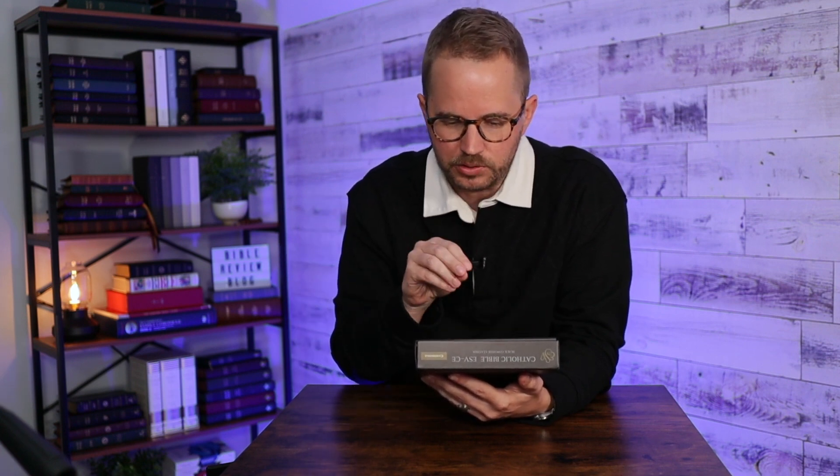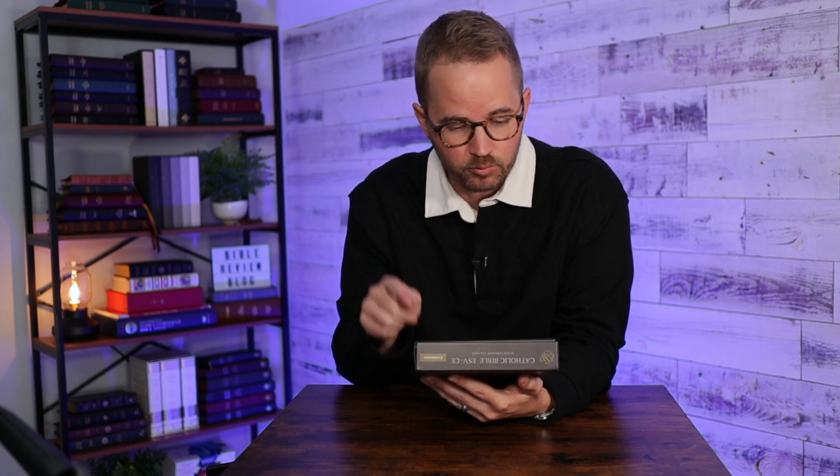I'm going to read you some of the specs from the back. This is just an unboxing, first impressions, first look video. It's the ESV Catholic Edition, including all 73 books of the Bible accepted by the Roman Catholic Church. High quality, robust finish. It's got a 9.5 point Milo typeface — Milo is one of the typefaces you see in a lot of other Bibles, like Schuyler, Humble Lamb, some other folks. Large format, contemporary, generous size, double column, paragraph format, explanatory notes, section headings.